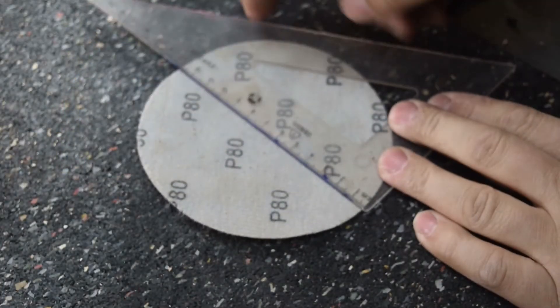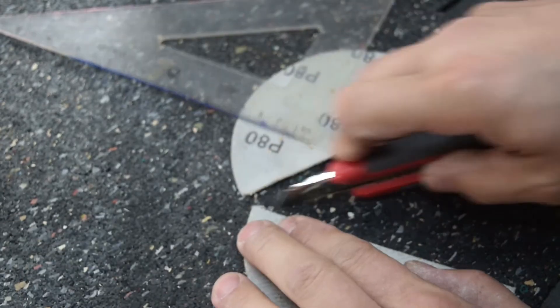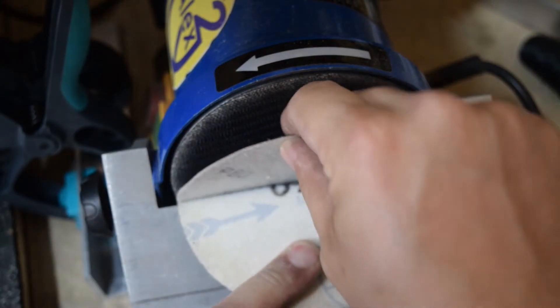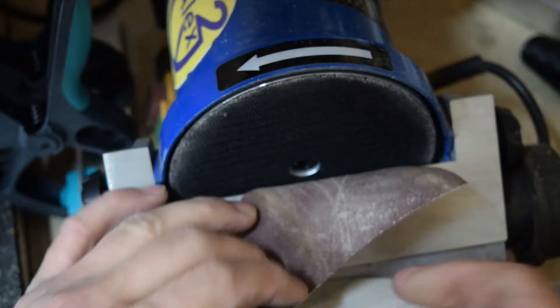There is however a very simple trick. You can take an old sanding disc or trace the outline on a piece of paper. Cut the disc in half and peel the disc from the disc sander and insert the cutout like this. Turn it around 180 degrees and simply remove the old sanding disc.